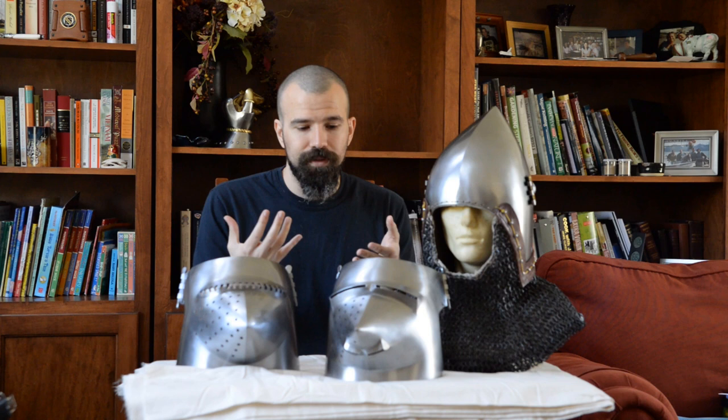In the early 15th century, with the great bassinet starting to become more common, at something like Agincourt in 1415, you would very likely see a mix of earlier-style true bassinets with a full aventail and the typical hound skull visor or more rounded visor, alongside on perhaps the higher-end, newer armors the true great bassinet with fully integrated rigid throat defense and no aventail.